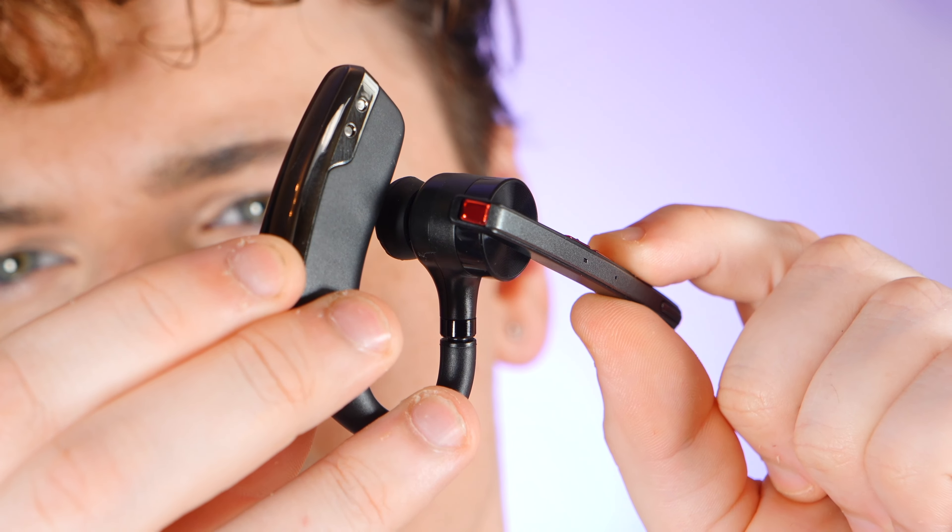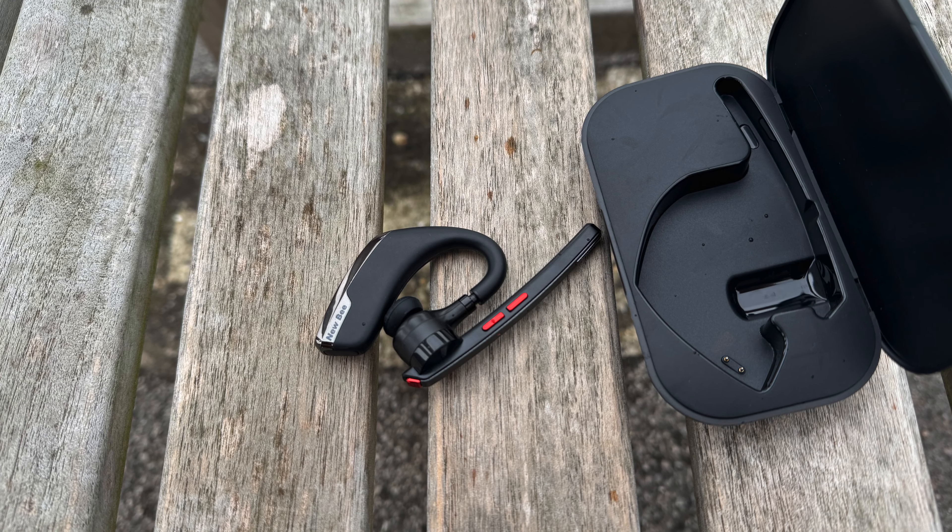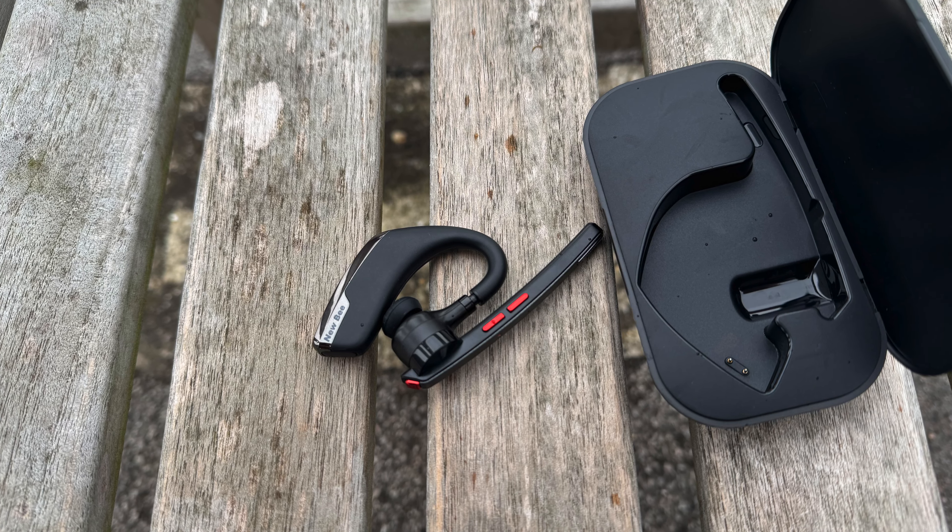On a more positive note, the mute button is a game changer. It's conveniently positioned and can be easily accessed, allowing you to mute the microphone with a quick single press. The ability to swiftly mute yourself without having to navigate through complicated controls is a definite plus, and makes the M51 a reliable choice for both professionals and casual use.